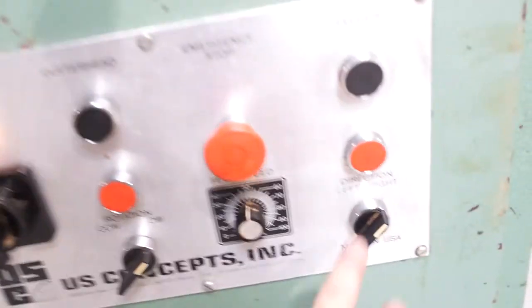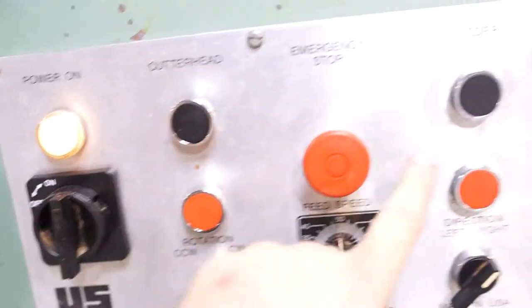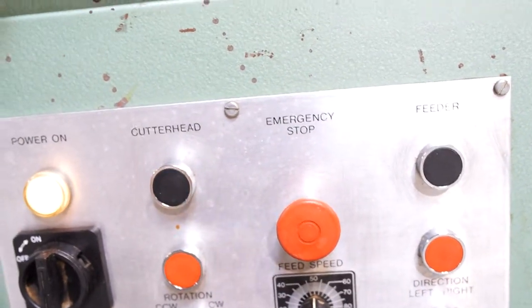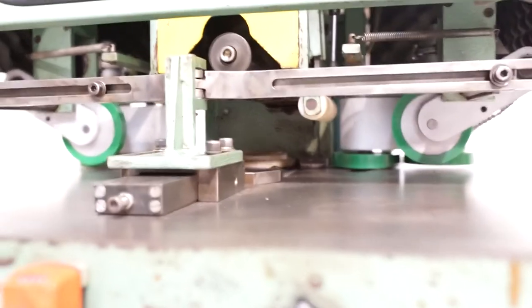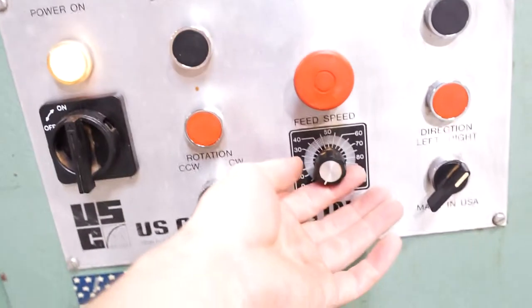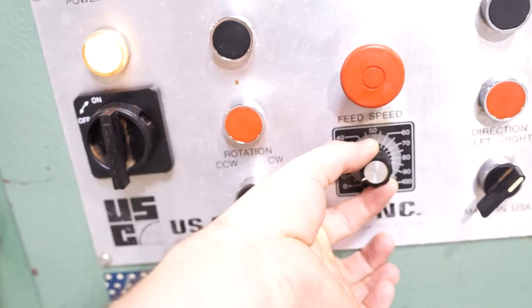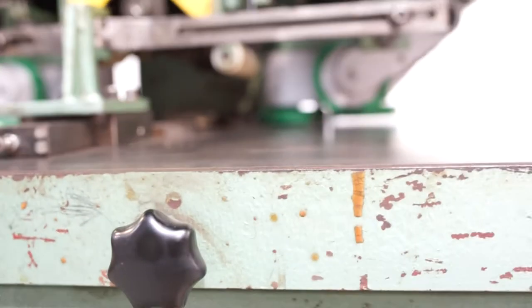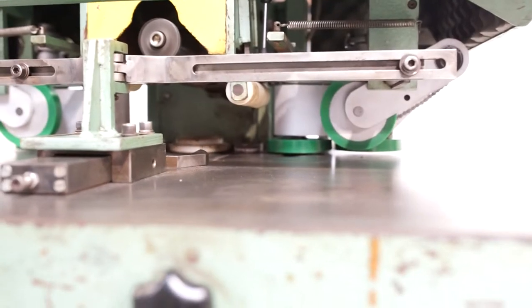We are going to be right rotation — clockwise. Turn it on. The lowest feed setting is pretty much off, so we're going to tweak that just a hair and let it climb. As you can see, it's really slow, and then I'm going to rotate it up to the highest speed.